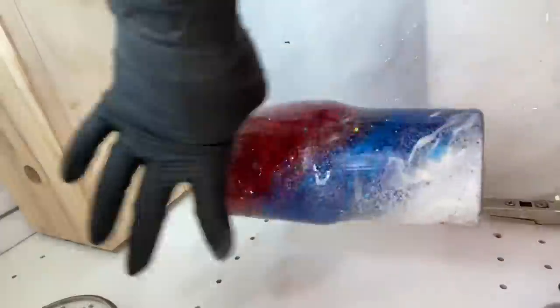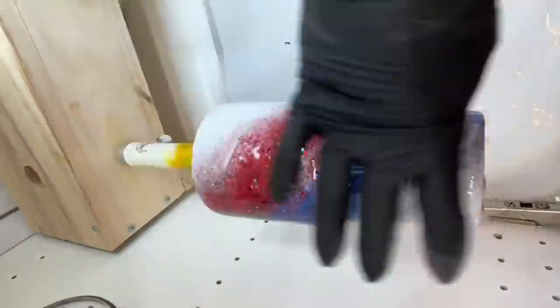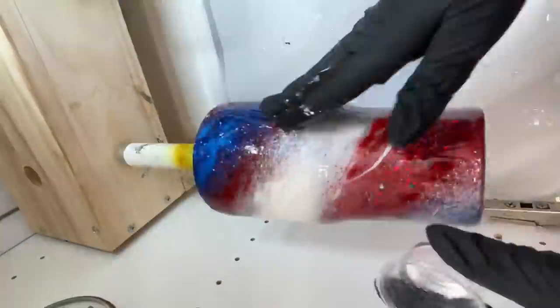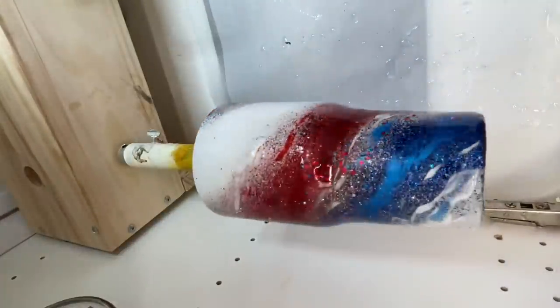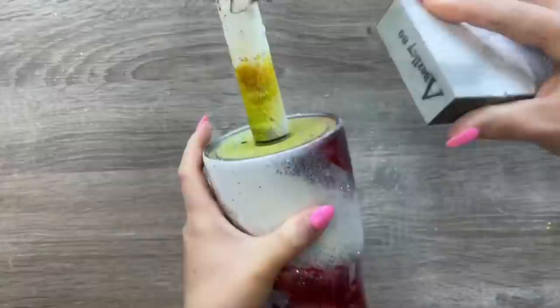Then I'm going to apply epoxy right over that, because with what we did it's not going to dry smooth and I do need a smooth layer before we move on to our decals. I've got 20 milliliters of epoxy here — I'm just going to apply that like I normally would and let it dry for eight to twelve hours before we move on to the next step.